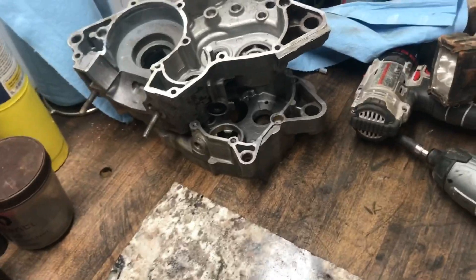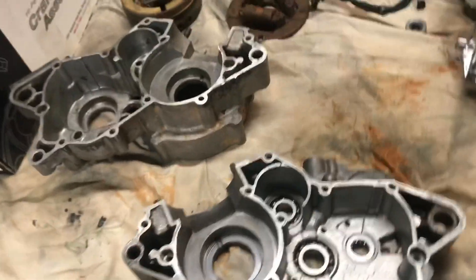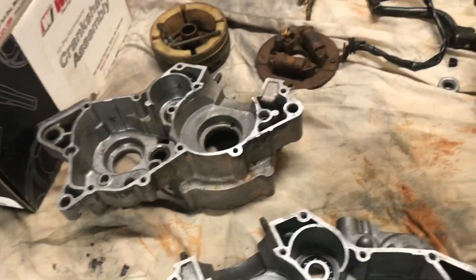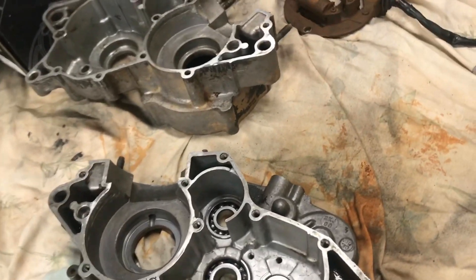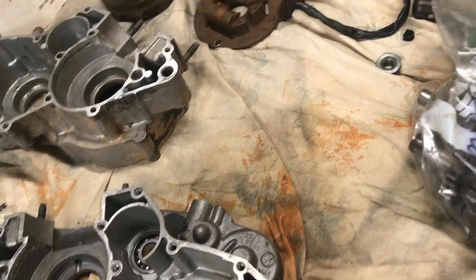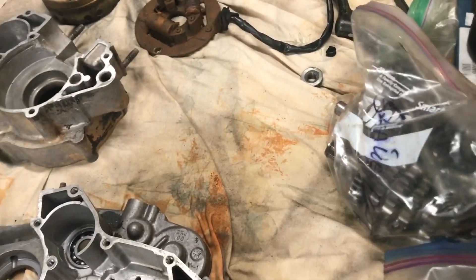We're going to lap the cases — four half cases, two right there and two right here. And while we have the sandpaper on the granite we'll go ahead and lap the cylinder heads and get it all true.